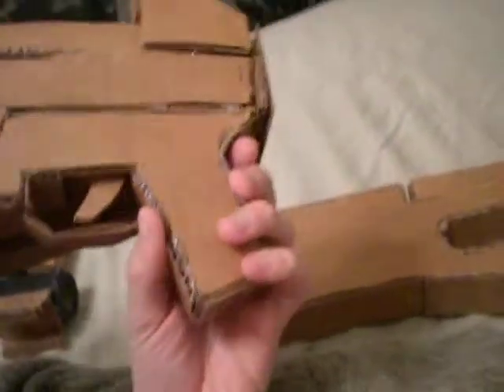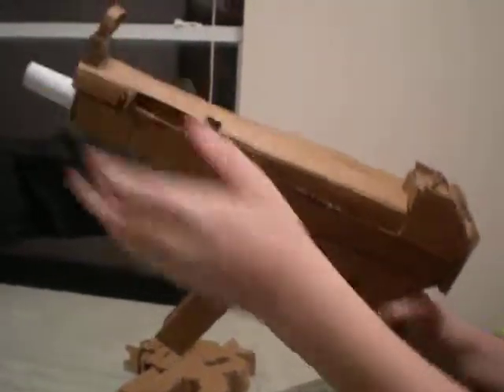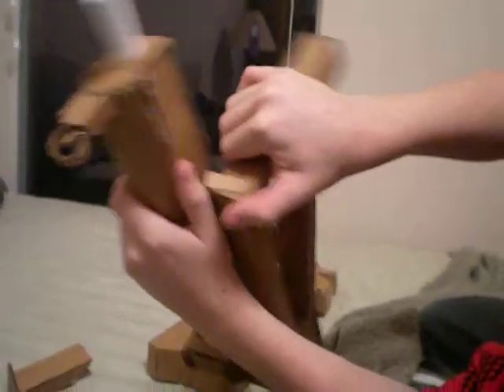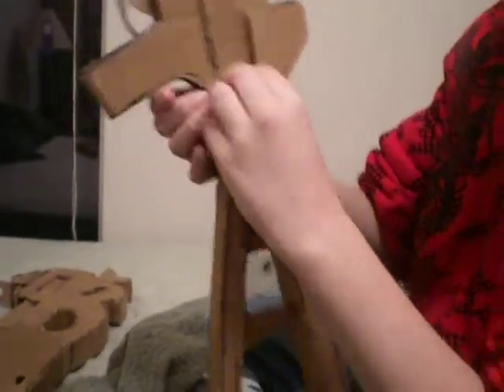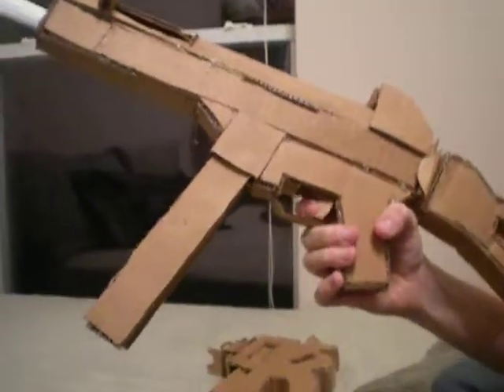Here's my latest one. This is the UMP-45. It has a detachable magazine, bullets in it, of course like all of them. Charging handle. This stock actually comes back — you can see it's attached right there. Pull it off, close it, and attach it. And it sort of stays, gut sight just like a normal one. And a barrel. And the trigger actually pulls on this one. Pull the trigger.